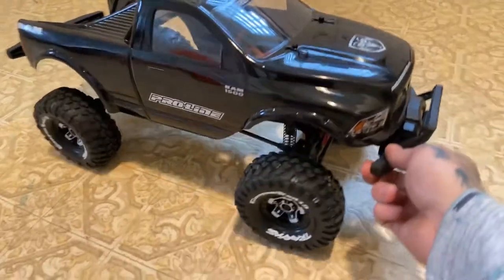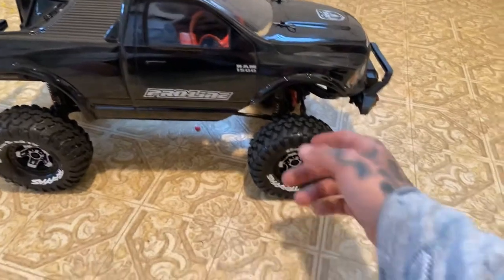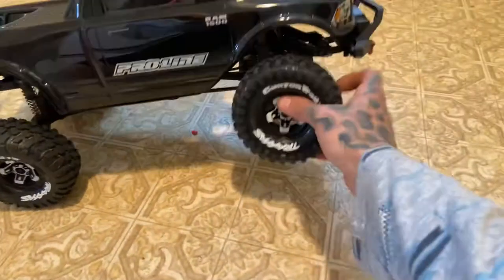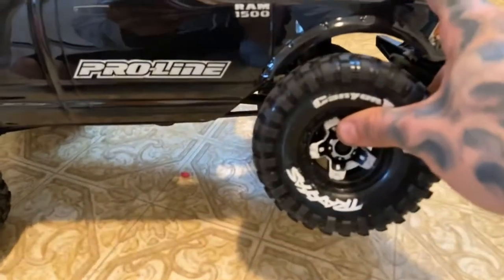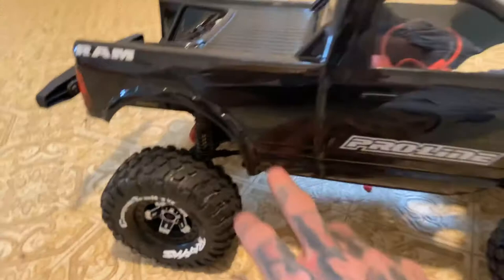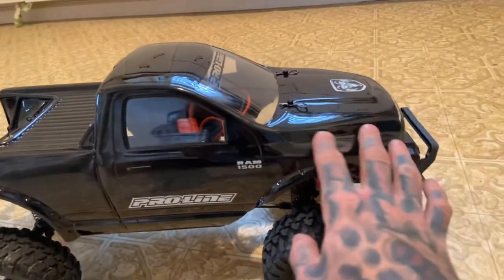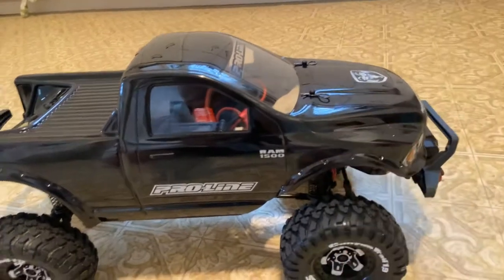I got me a new Pro-Line Dodge Ram 1500 clear body that I painted myself. Had to do some trimming and adjustments so when we get high up on her she just clears, but I was not gonna hack off that really nice wheel arch. As you can see I did a nice high gloss — it looks good, but that paint's underneath, not on top.